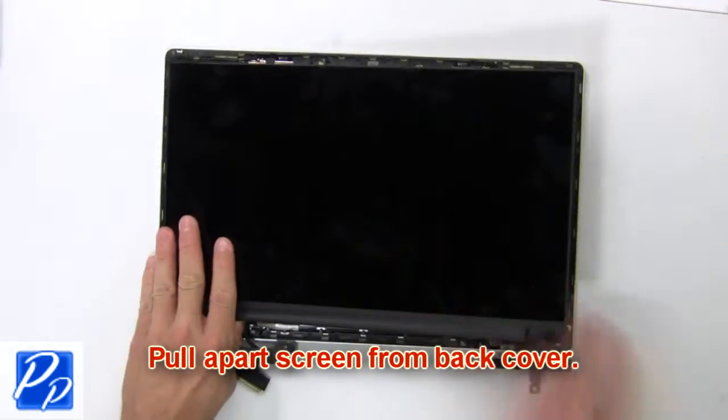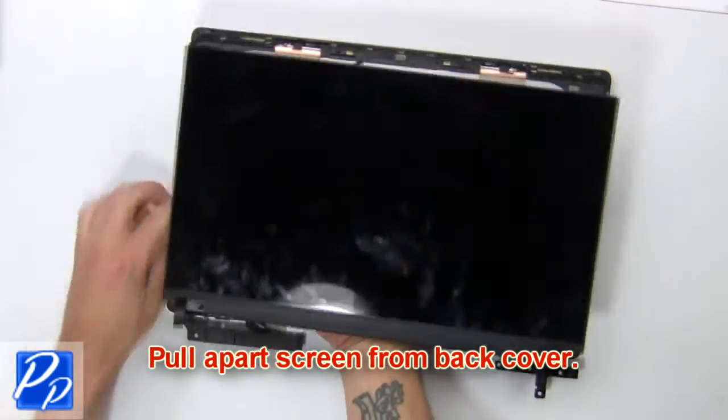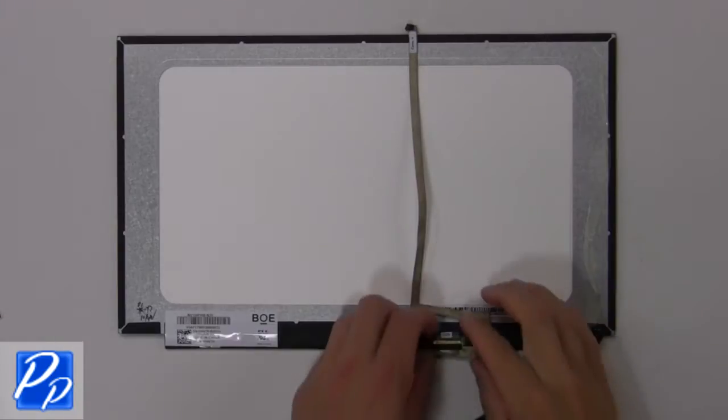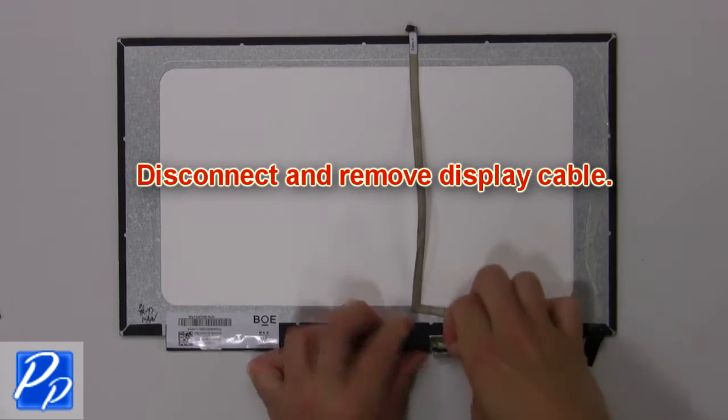Now pull apart the screen from the back cover. Then disconnect and remove the display cable.